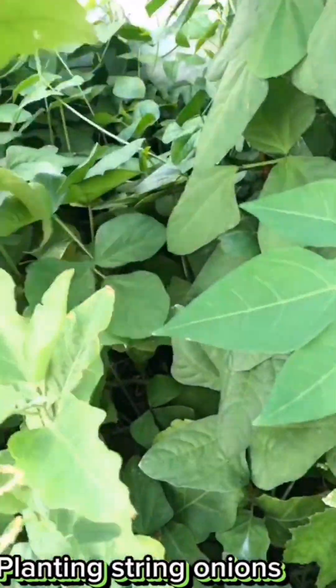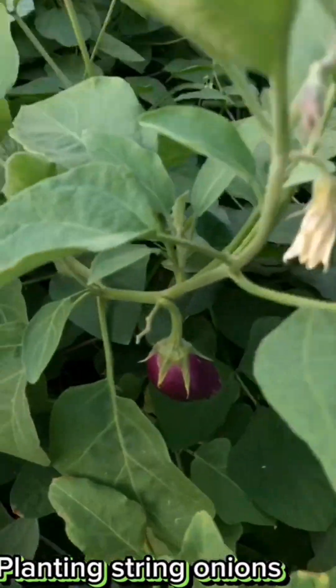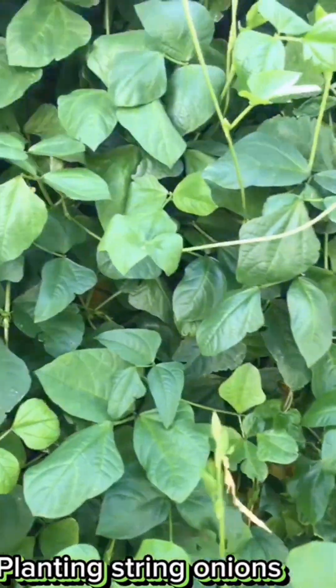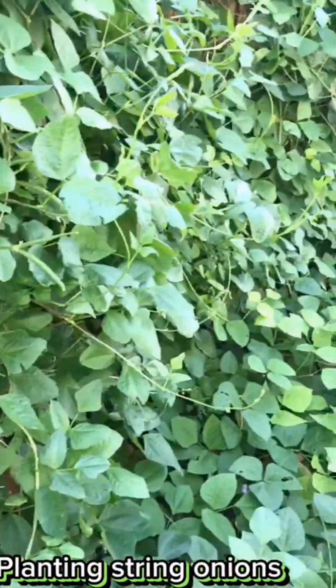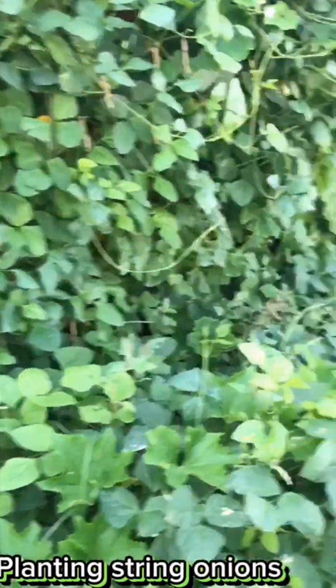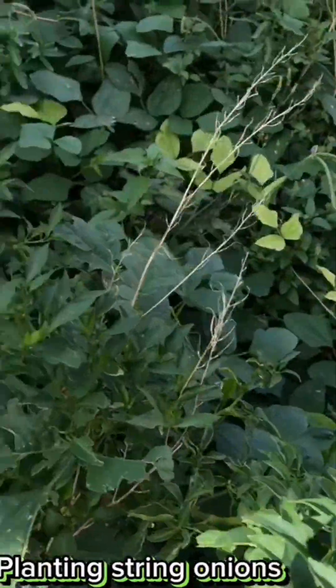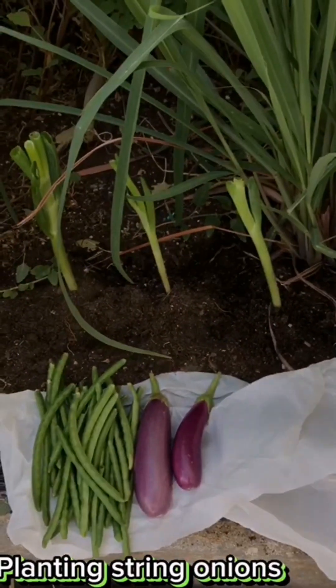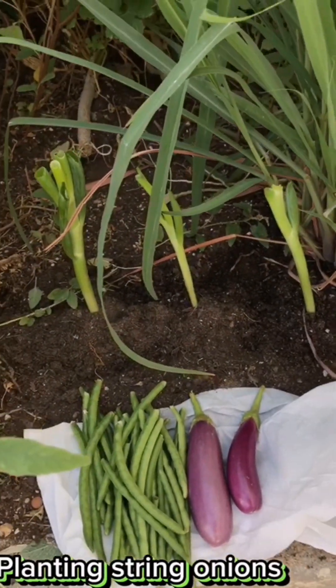Eggplant — still small. Chili, yeah — just a flower. I already harvested and planted again, and already harvested other things too.